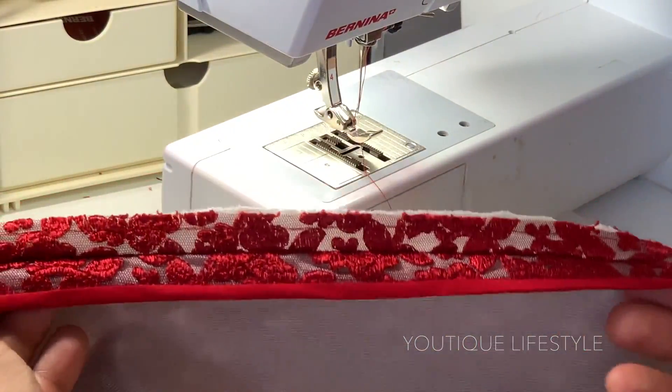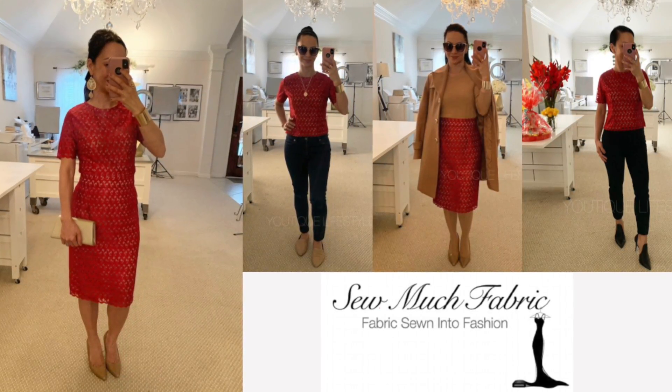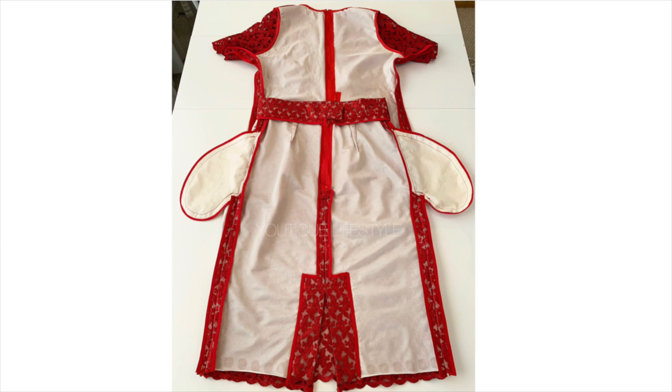Thank you for watching and I hope you enjoyed this video. If you'd like to shop fabrics and notions, please click on the So Much Fabric link below. Also, have you ever used the Hong Kong finish? Or what other finishes do you like to use? If you would like to see more videos in the future, please click on the Like, Subscribe, and remember to ring that bell. I hope you got inspired to create something extraordinary out of the ordinary.